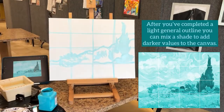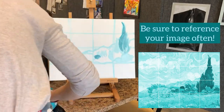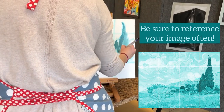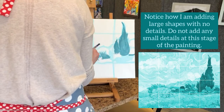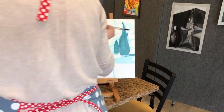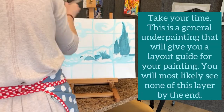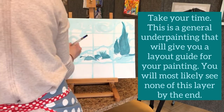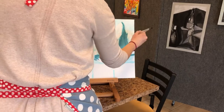After you've completed a light general outline you can mix the shade to add darker values to the canvas. Please be sure to look at your image often and make sure that you are matching square by square. You can see in my painting I'm adding large shapes with no details. Don't try to add any of those small details yet. This is just a general underpainting that will give you a layout for your painting as a whole. You will most likely see none of this layer by the end.